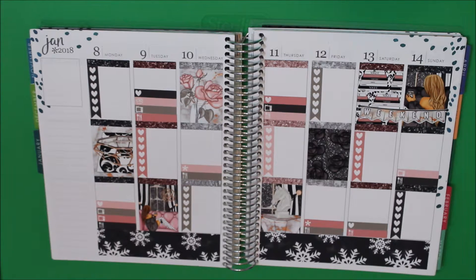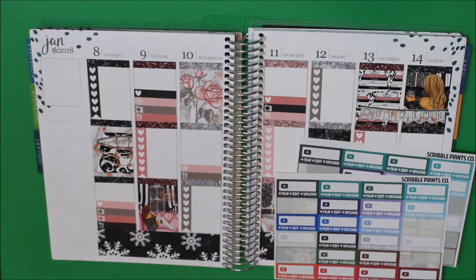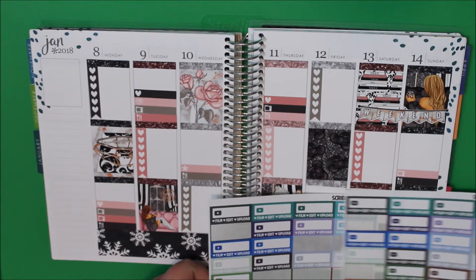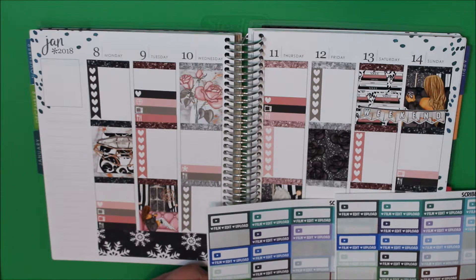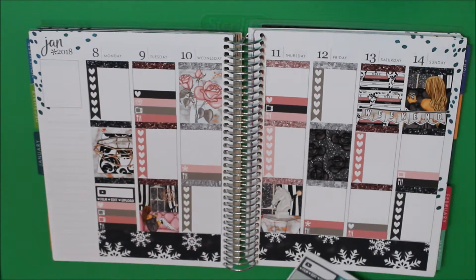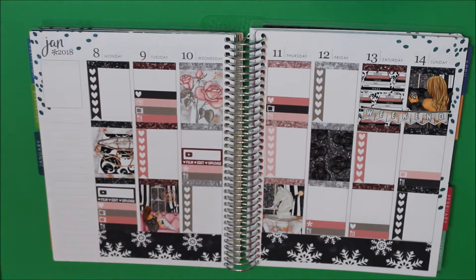I have a video on Monday, so I need to get those stickers out. I have three videos to go up this week — I'm definitely going to use this grayish color and this burgundy-ish color. For Monday I need one of the gray ones — Monday is full up, that's fine. Wednesday I'm going to use the burgundy-ish color, and Friday I'll use the grayish color again.